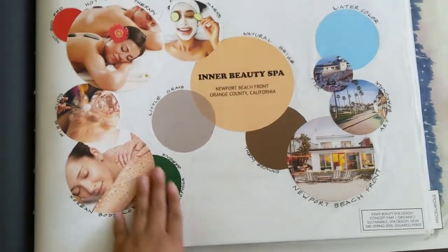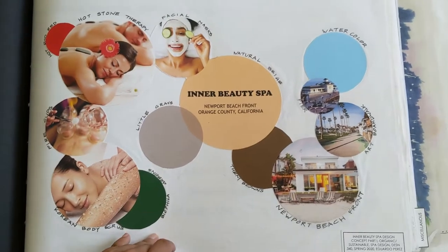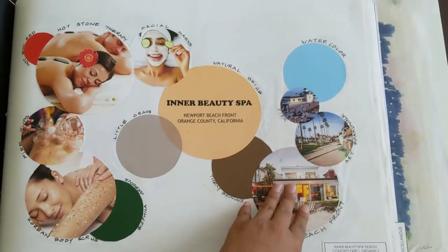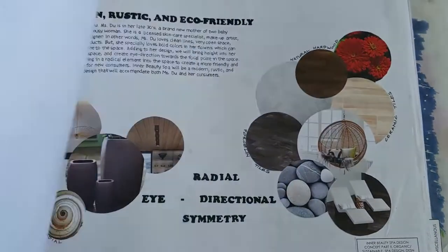Inner Beauty Spa. So this one was really fun — it was inspired by my aunt. She is a hairstylist and she wants to open up a salon one day. So hopefully this can guide me to guide her when she wants to open her salon and do her design. Then just more design concepts — material selections and natural selections to help guide me into my design concepts.